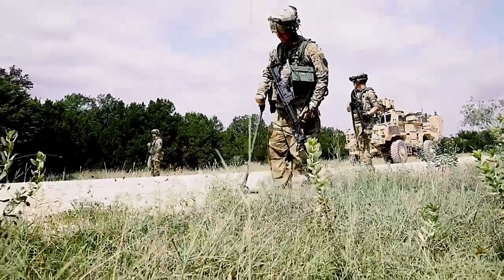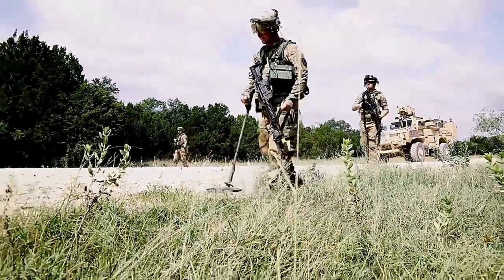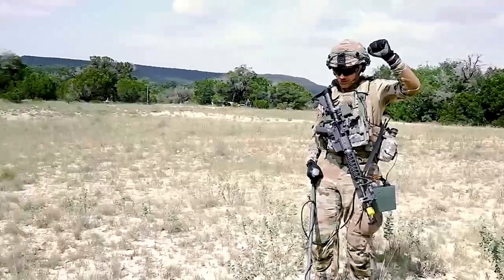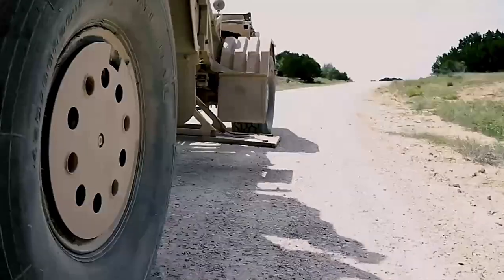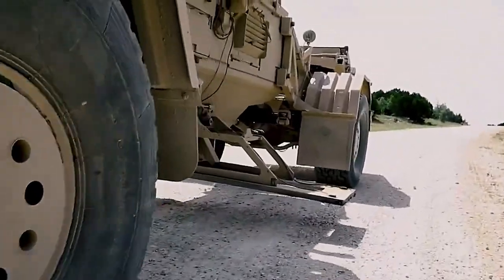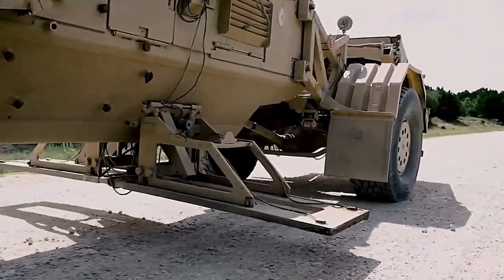My main job is to be at dismount, get out in front of the trucks, look for any wires, disturbed earth, whatever looks unnatural. My team is equipped with two mine detectors. Their job is to look for wires as well underneath the dirt.